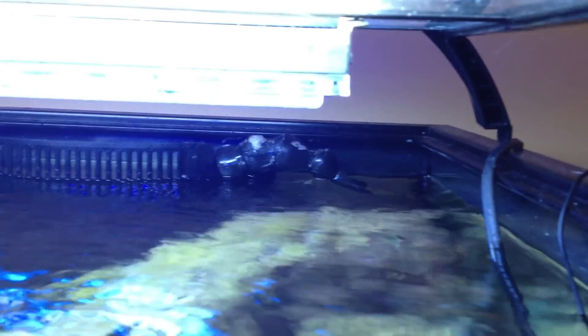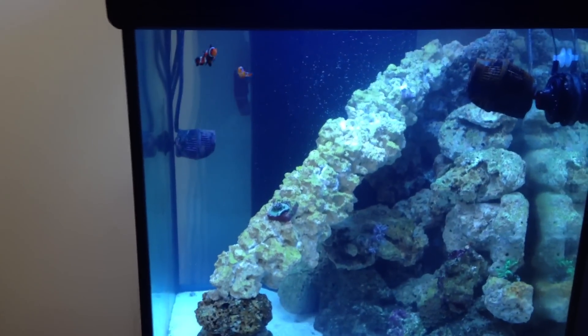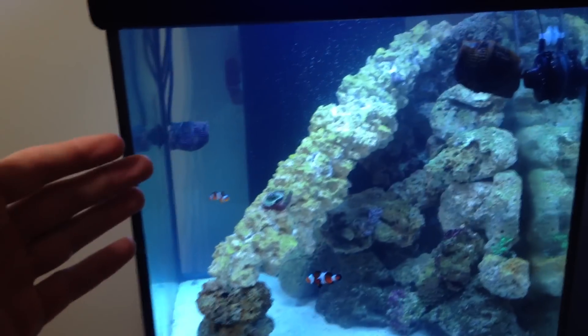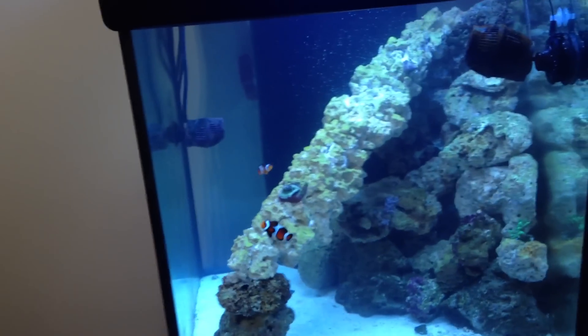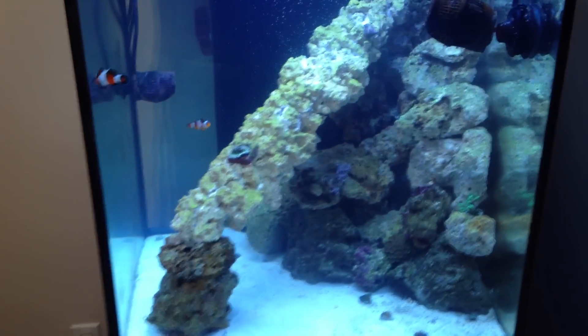To fix the flow issue, what I did was take the return and point it down so it shoots straight down to the back of the tank. The water flow shoots through the back and out through the rocks. That's my way of creating a high flow rate behind the rocks, and once I get the other Koralia 750 there'll be even more water movement to push water through the rocks and get good filtration.